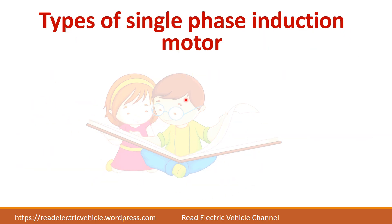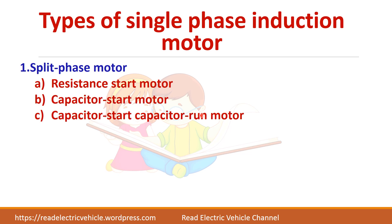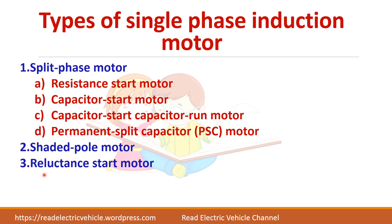There are different types of single phase induction motor based on the manner in which the motor is started. The first is called split phase motor, which is the widely used method. In that, there are different types: resistance start motor, capacitor start motor, capacitor start capacitor run motor, and permanent split capacitor motor. Another one is shaded pole motor. Apart from that, there are various types such as reluctance start motor and repulsion start motor.